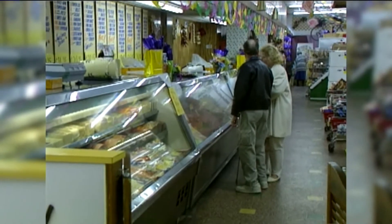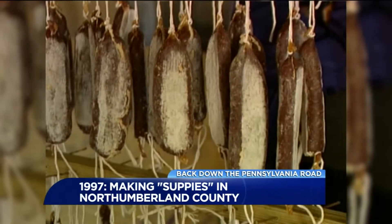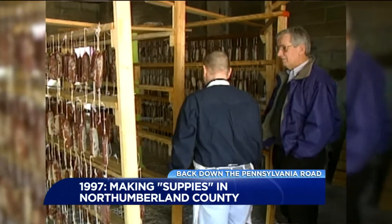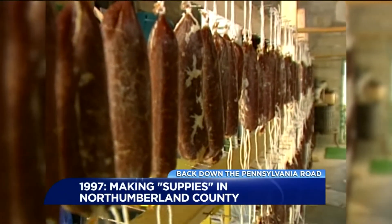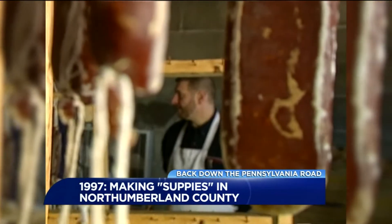The Little Bear Market in Mount Carmel. But behind the scenes is where we'll go, because that's where they make soupies. We begin almost at the end in the curing area, where supersadas hang by the hundreds. They look good enough to eat.